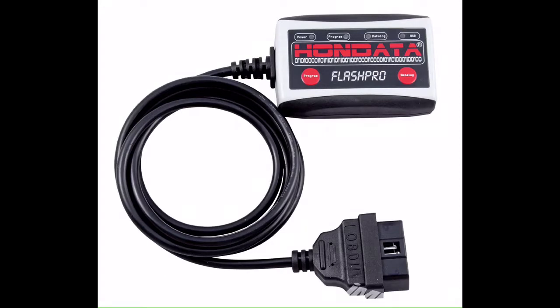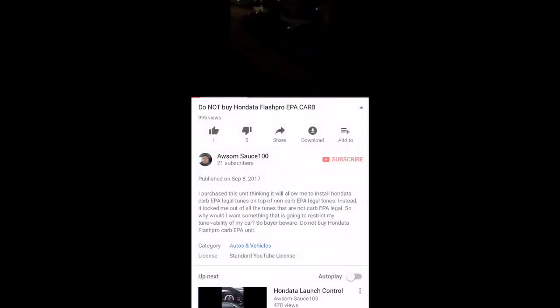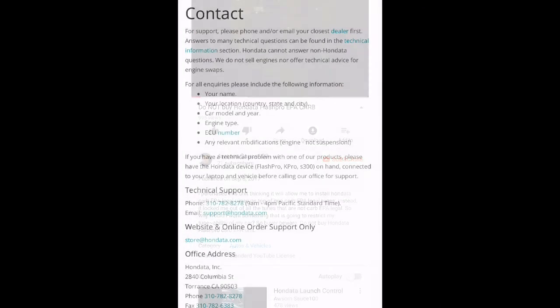Hondata is a great company. I know that in one of my videos I gave them a little bit of strife for the Hondata Flash Pro Carb Legal. I want you guys to know I don't have anything negative against Hondata — I just have a negative opinion of that particular product.